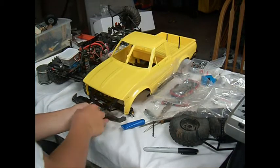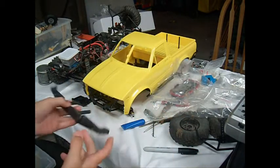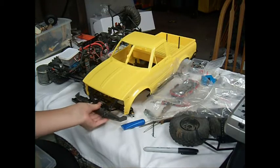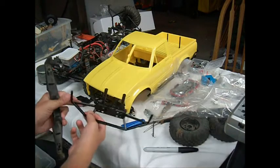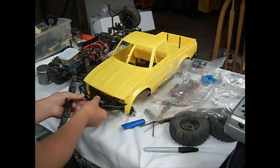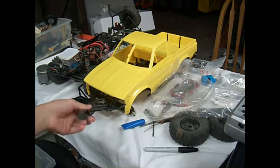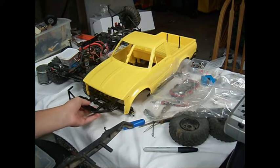Here's a cool tip: this is the stock Axial rear bumper, and the front bumper works the same way — you can put them right inside the TF2 mounts. So your Trail Finder 2 bumper will also work with the SCX-10. That's just a cool little thing I found out.